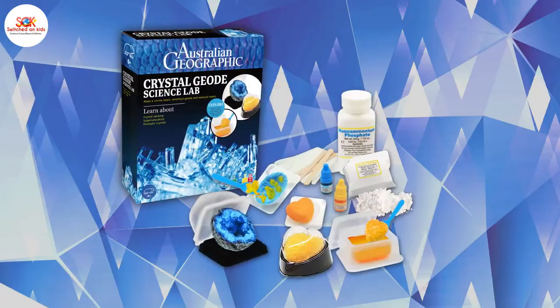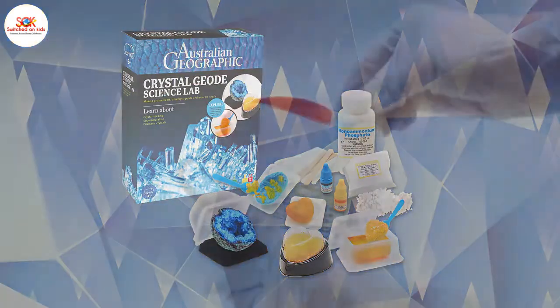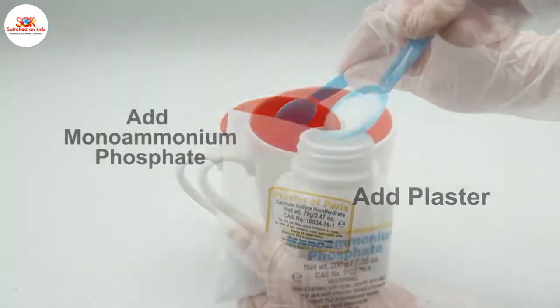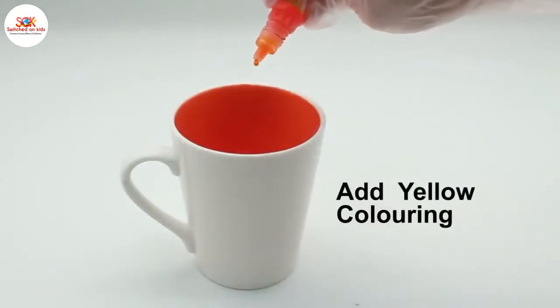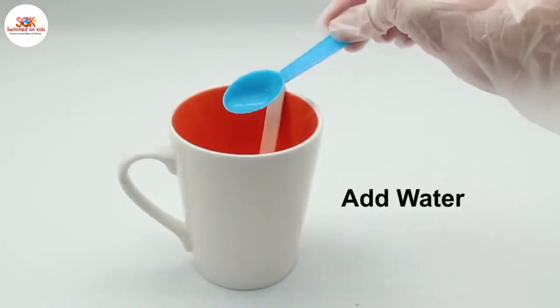Welcome to the Crystal Geode Factory by WildScience. First we practice our lab-safe measuring and mixing skills to create a unique, chemical-rich plaster heart shape.